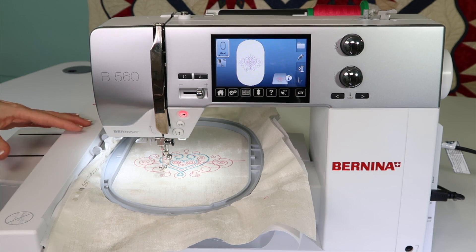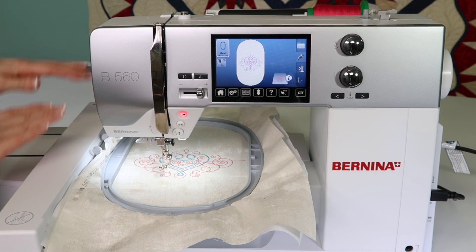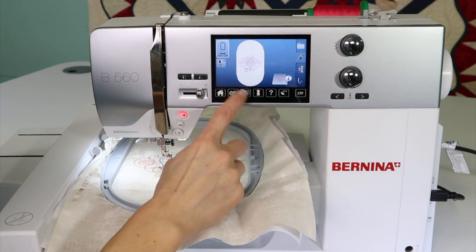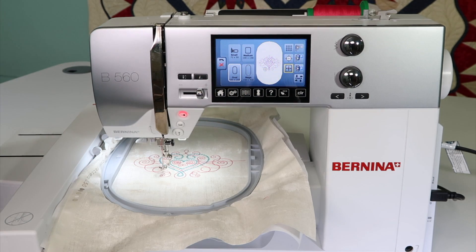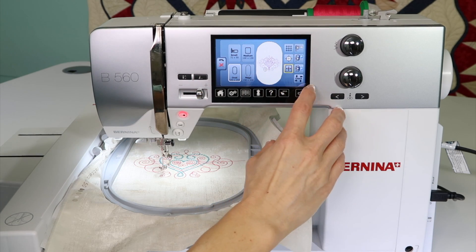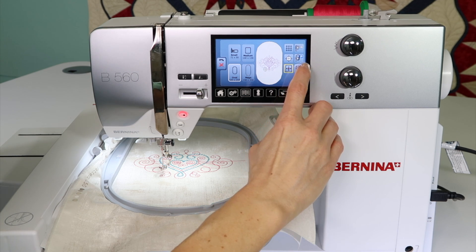Once the embroidery unit is off and not attached to the machine, you can physically move it — it's just a little tight, but you can move it. The proper way to do it is to pull up a design; you do have to have a design on your screen to get to this area. Touch your hoop icon. You have where you choose your hoops, and over here on this side you have two icons with a blue P beside them.